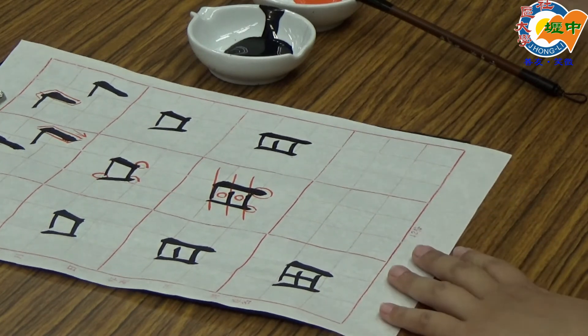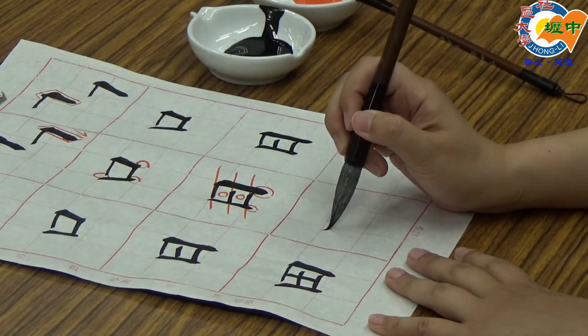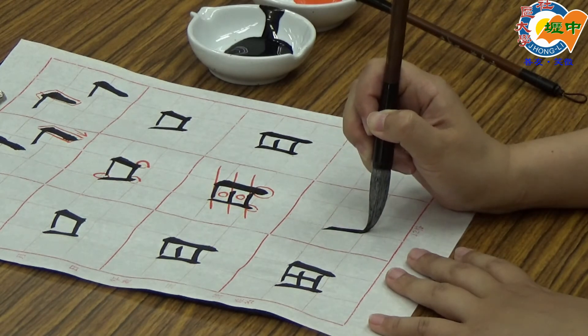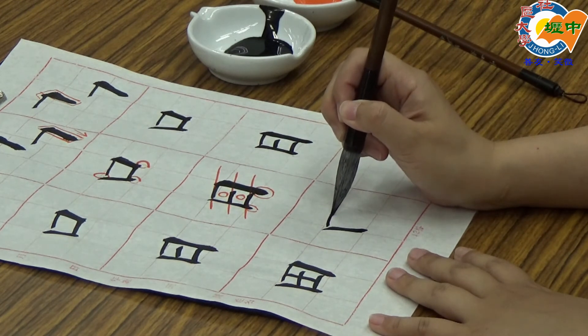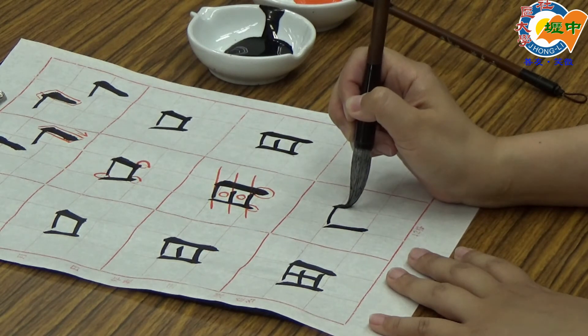接下来要示范的第三个字是甜。跟口一样，竖画往内倾斜，往内缩，收笔。第二个笔画就是今天的横折：提起来，接下去写竖画的时候要粗一点。